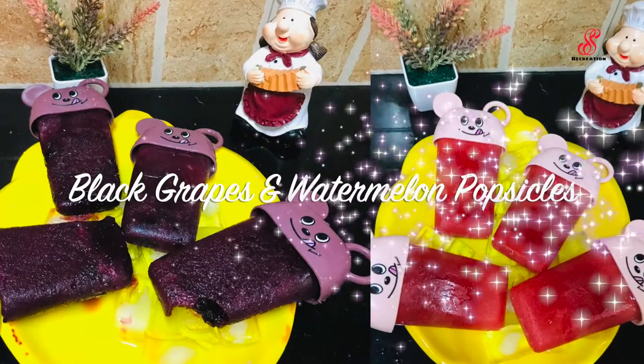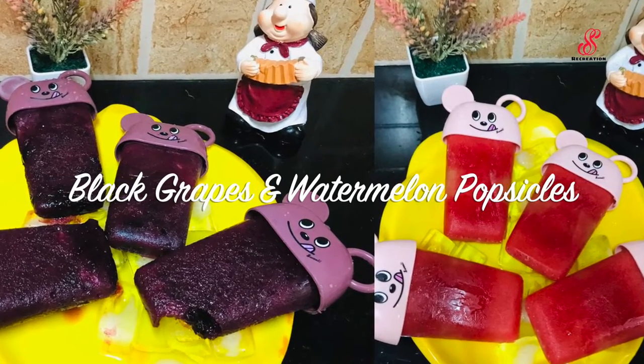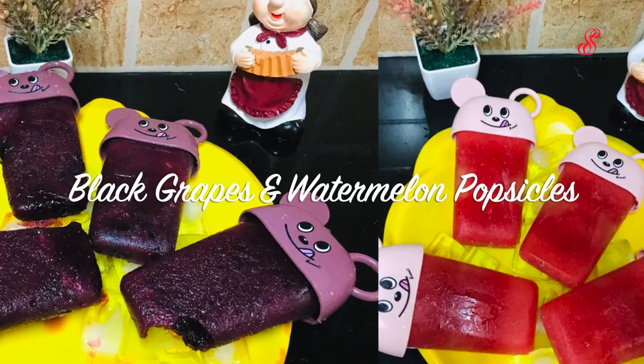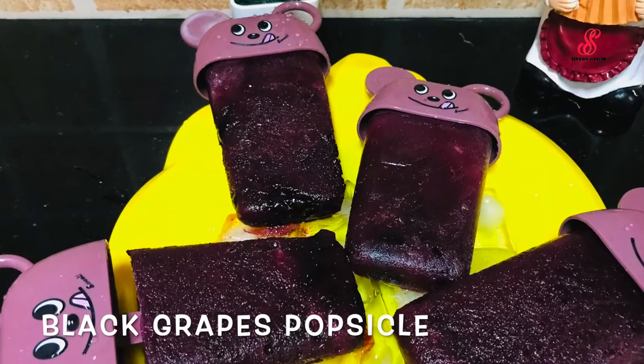Hello friends, welcome to SS Recreation. How are you? I am going to cook the ice for school days. I will show you how to cook the ice.